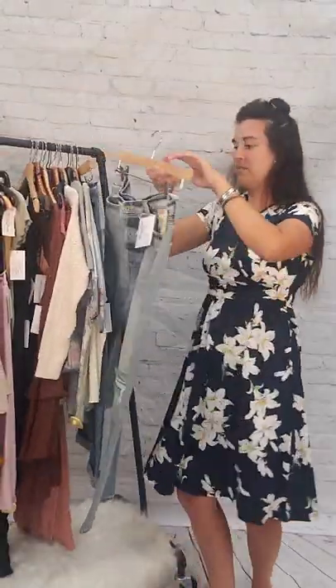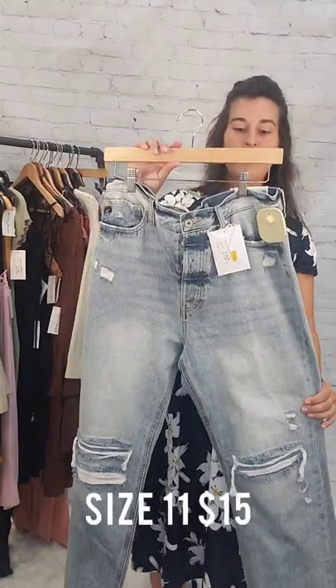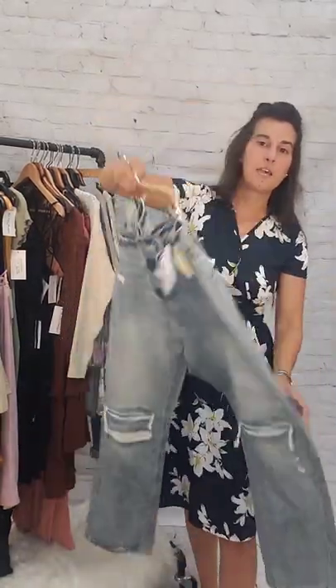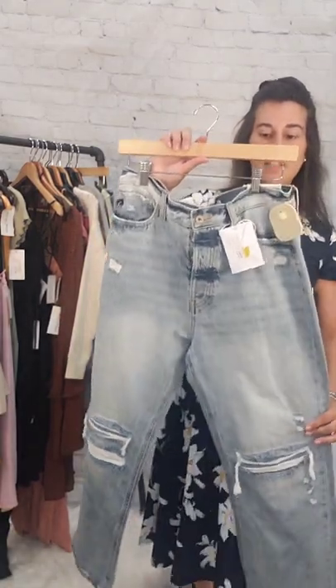Next up we have these size 11 Can-Can jeans, $15. These are a 90s boyfriend flare, light wash. Can-Can jeans, size 11, $15.